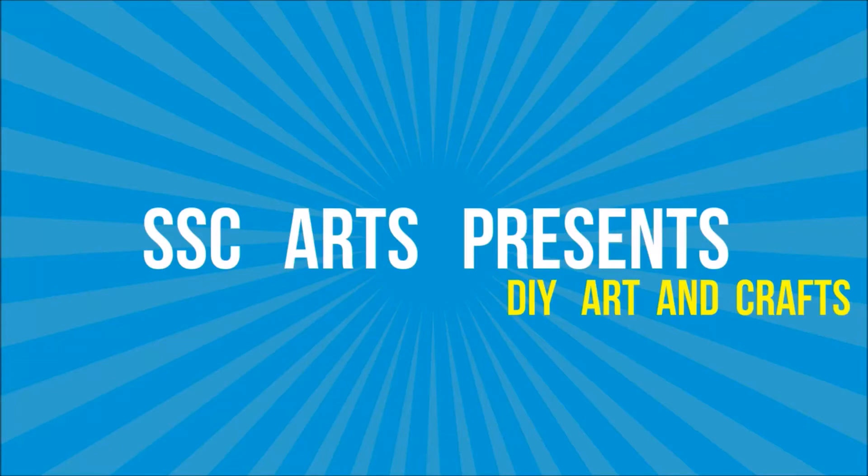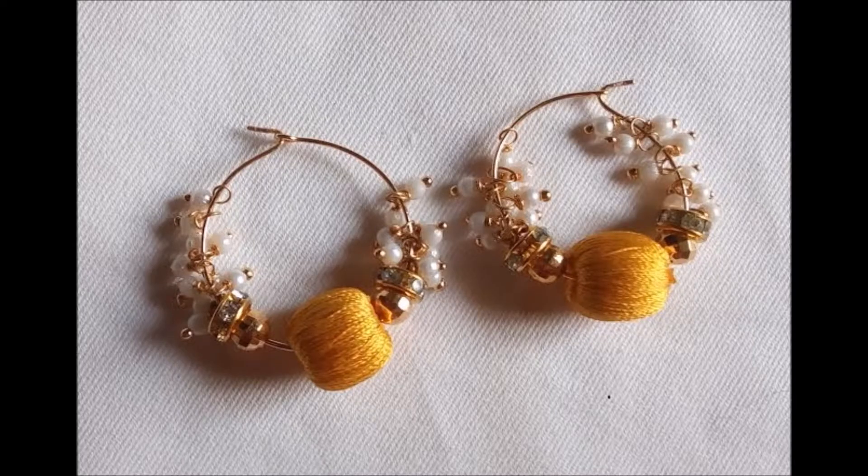It's a Sea Arts Presence. Today, we are going to see how to make a beautiful and stylish silk thread earrings in an easy and simple way.